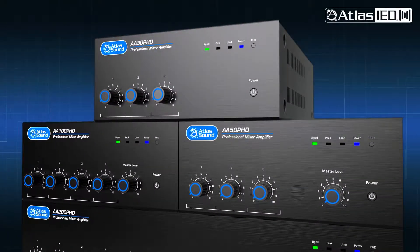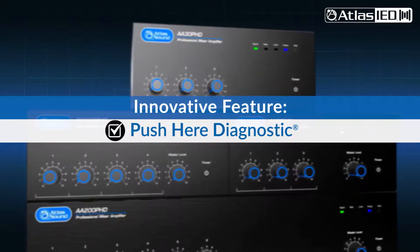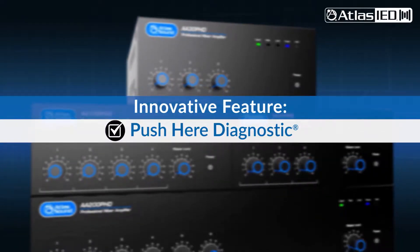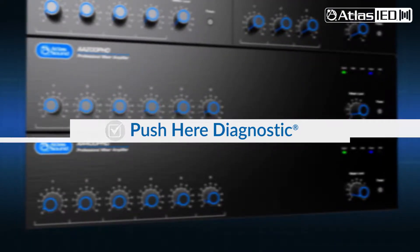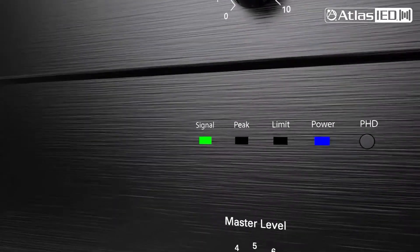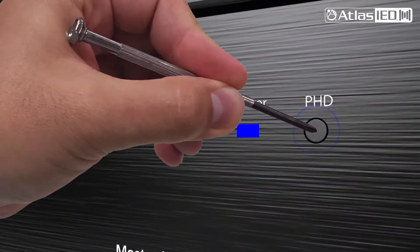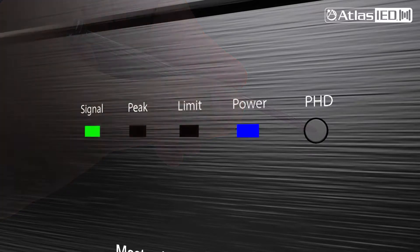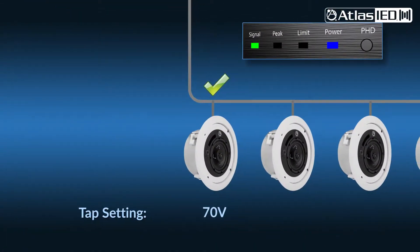The AAPHD has an innovative self-diagnostic system called Push Here Diagnostics, or PHD. With a press of this button, it tests your loudspeaker cables and loudspeaker devices. It automatically identifies any mismatches, shorts, or underpowered errors.